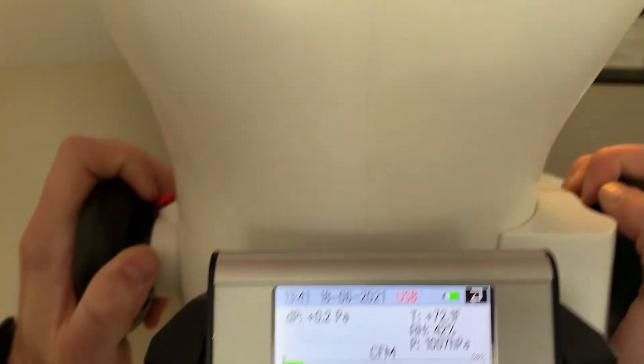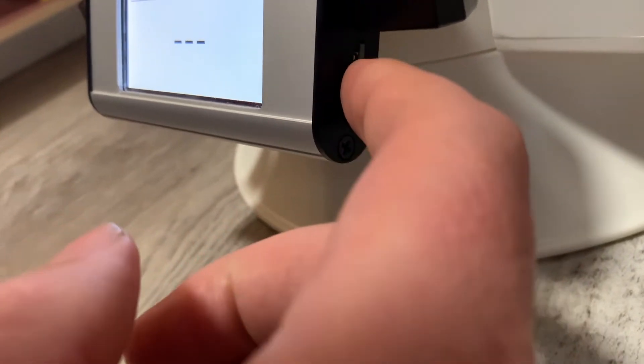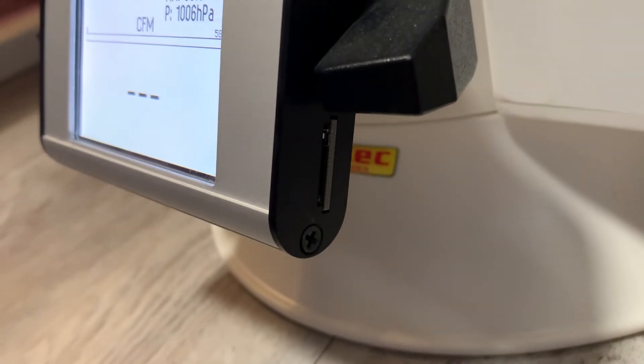There's also a spot on the Flowfinder to store your readings. There's an SD card slot that you can use — once you take a reading you can store it and move on to the next, so no need to keep a pen and paper to keep up with your flows.